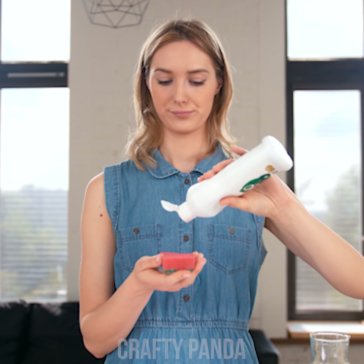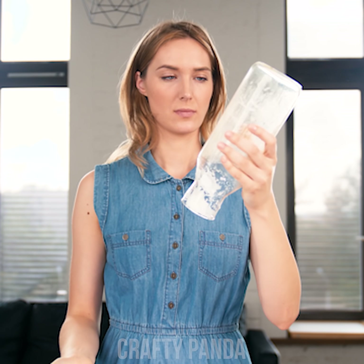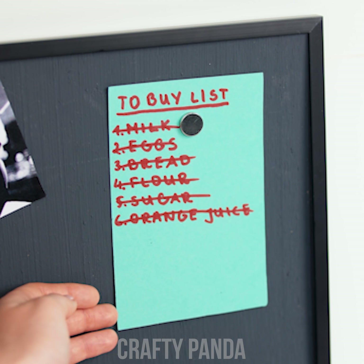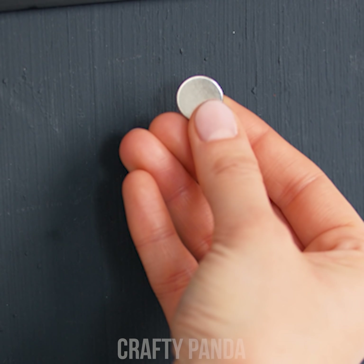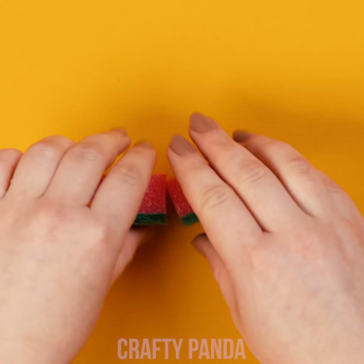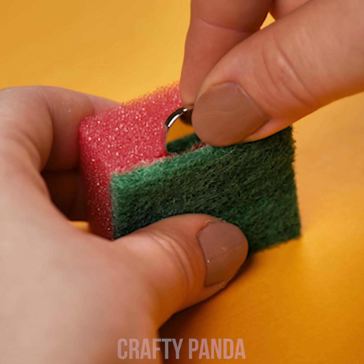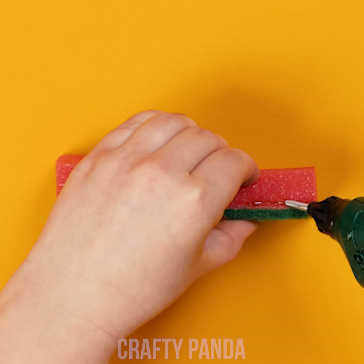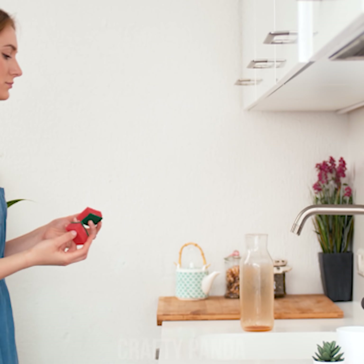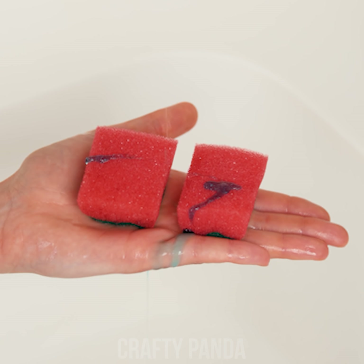Hey Jess, have you finished drinking your handmade carrot juice already? Well, nothing else left than to clean the bottle up! Your hand won't fit through the neck, will it? Wow, cleaning bottles can be so troublesome! Next time she's drinking juice from a soup bowl! Cut a sponge in two — just be careful not to cut your fingers. Make a small incision where you want to hide the magnet and glue it all up. Do the same with the other half. Let's just check if it works. Yes!